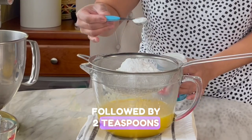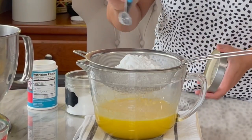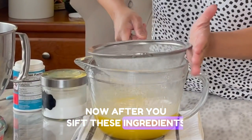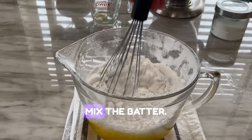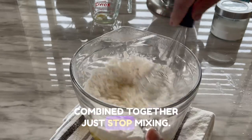Next are the dry ingredients: two cups of cake flour, followed by two teaspoons of baking powder and a pinch of salt. After you sift these ingredients in, it's important not to over mix the batter — so as soon as all of these are combined together, just stop mixing.